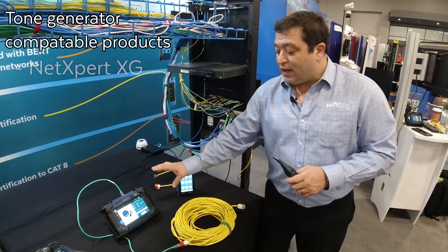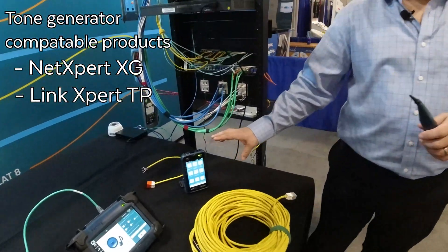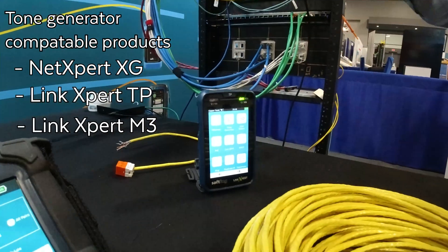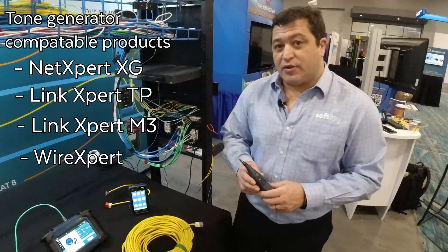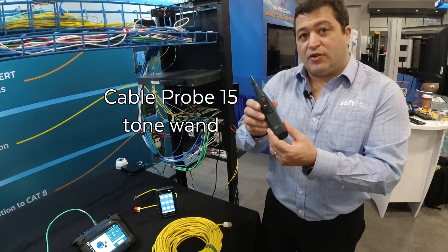That tone generator function is also in the new LinkExpert TP, also the LinkExpert M3, and it's also in our WireExpert Tester. This is the Cable Probe 15 Tone Wand.